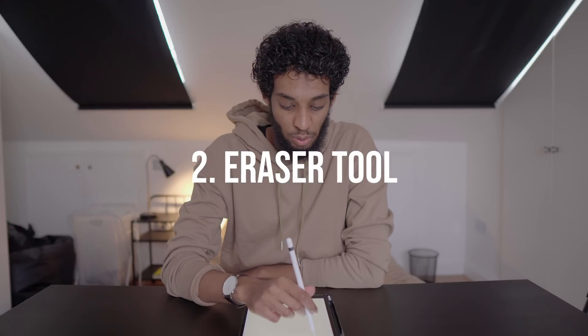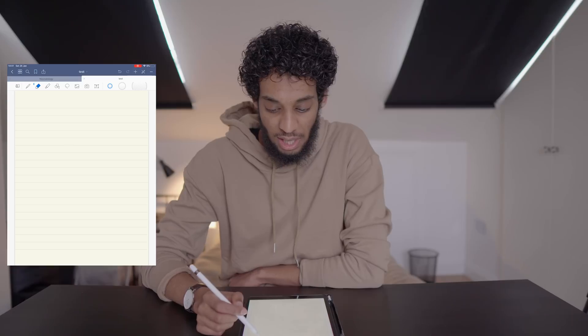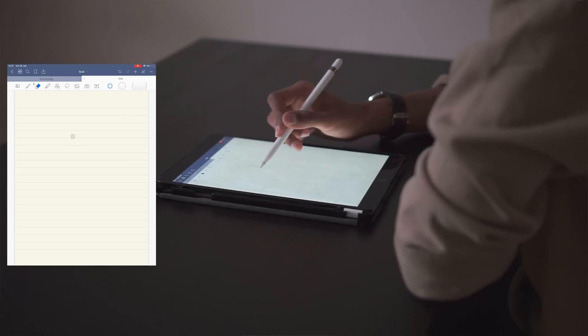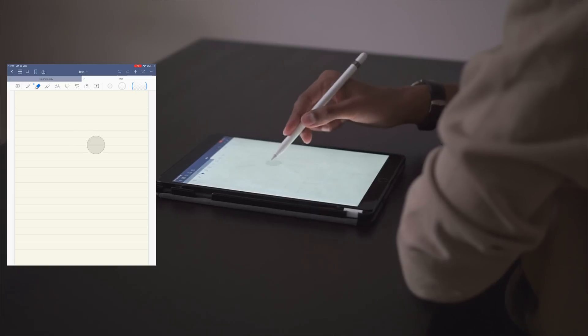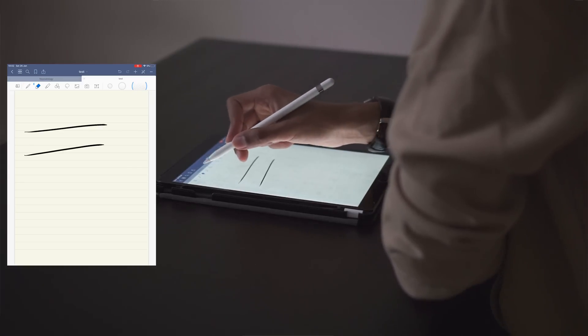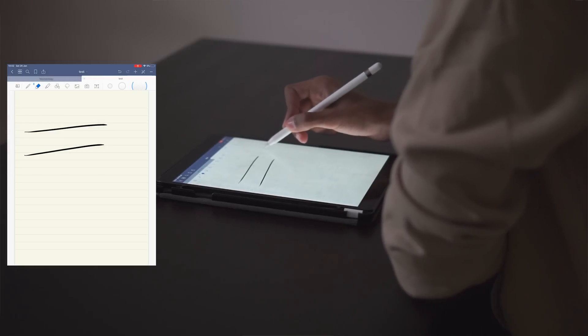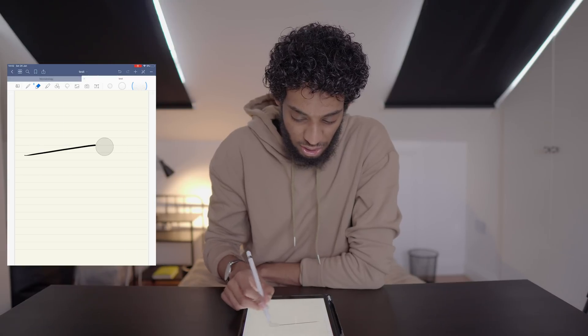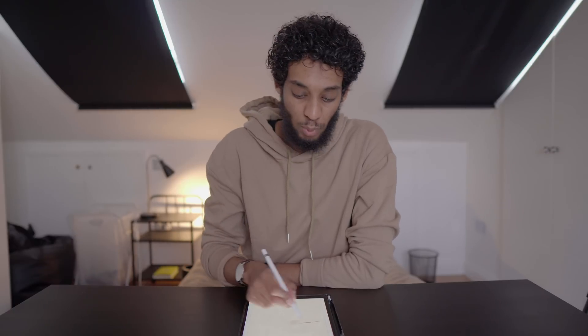The second tool is the eraser. If I click on it, you can see there are three different sizes: small, medium, and large. When you press and hold, a little circle appears showing exactly which part of the page you're erasing — this is also on OneNote, but Notability doesn't have this. Also really nice: the eraser can erase part of a stroke or a full stroke, which is something OneNote had. So with 'erase entire stroke' on, you just touch a stroke and it's all gone. Without it, it just erases part of it — giving you a lot more control.